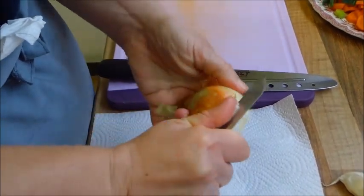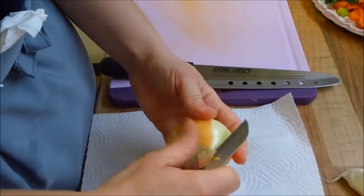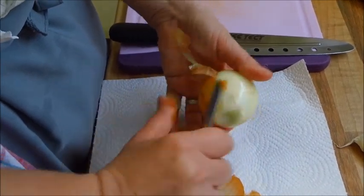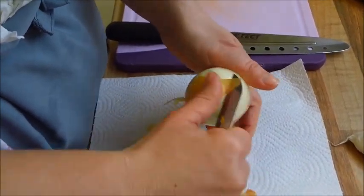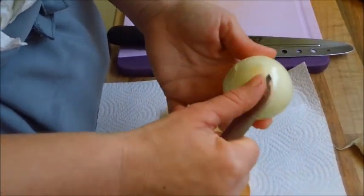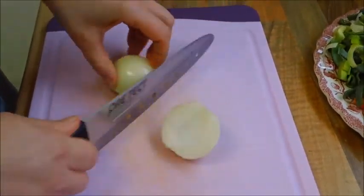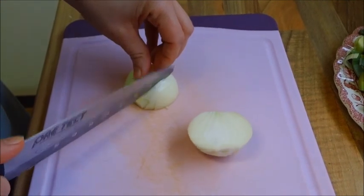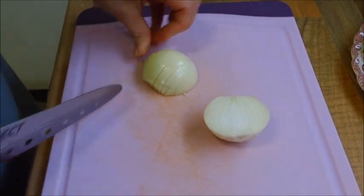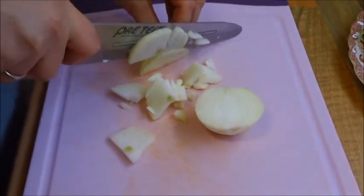Jetzt haben wir uns die Zwiebel zur Hand genommen. Die schälen wir jetzt. Dann schneiden wir die einmal in der Hälfte durch und machen grobe Würfelchen da raus.